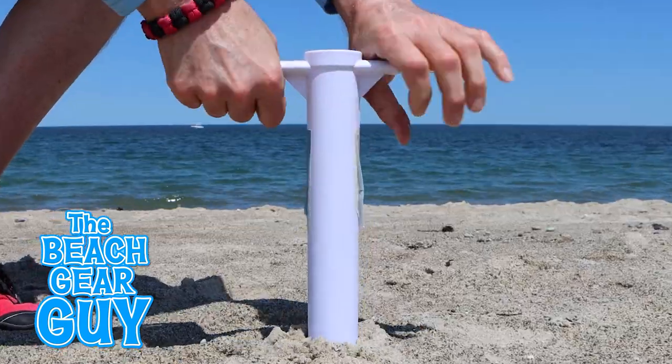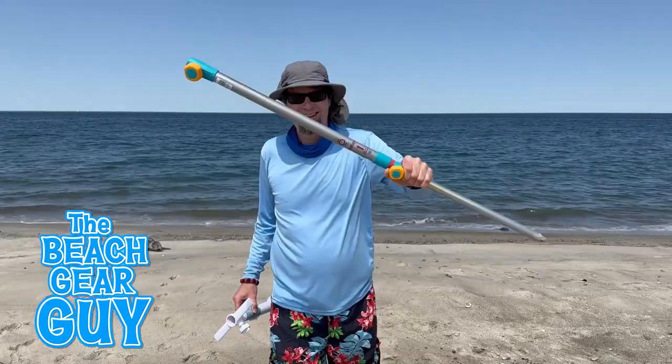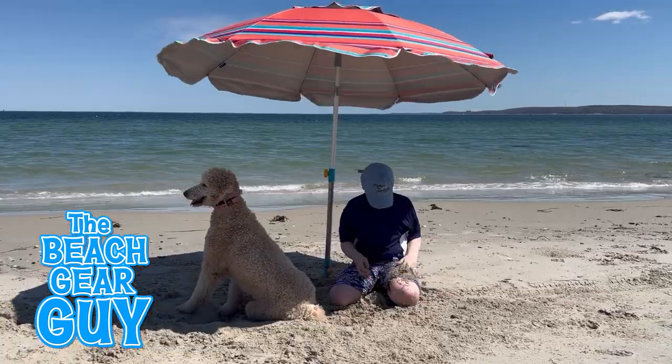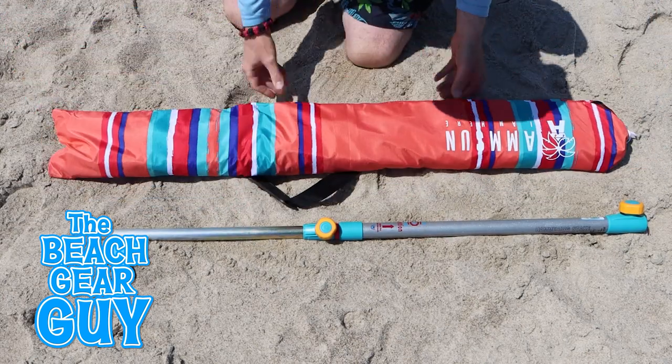This Beecher Augger has been my number one go-to beach umbrella anchor for a while now. But is this hammering stake actually better? Handy Beach Goods isn't sponsoring this video, but they did send me this free hammering stake and an Amsun Beach Umbrella to use with it.